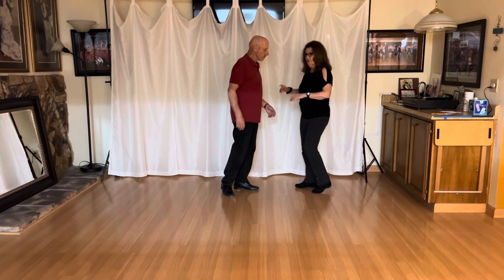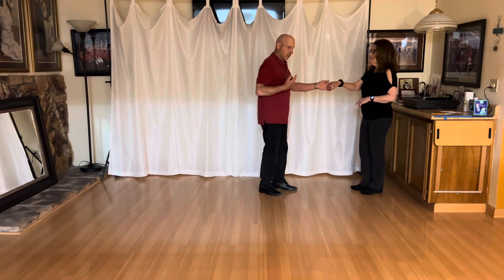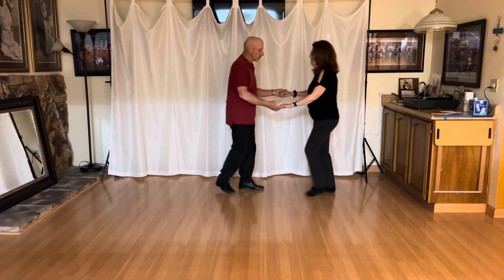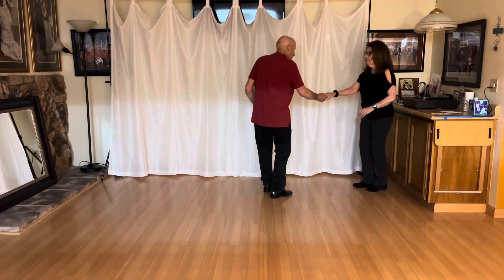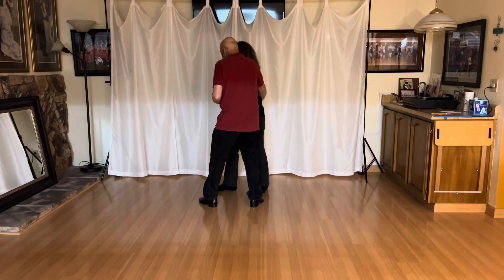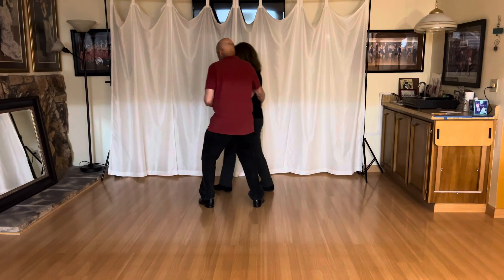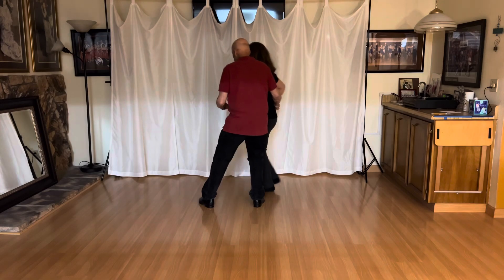We'll do it the other way so you can see the way Dick's body moves on this one. I'll do the sugar and right to right. One, two, three — I go right to right. There are the slots. I'm going to go one, two, three, and four. Now I'm going to stop and stop. And seven, and eight.